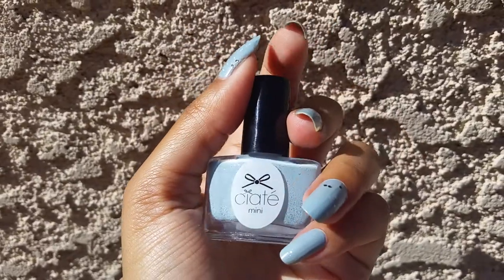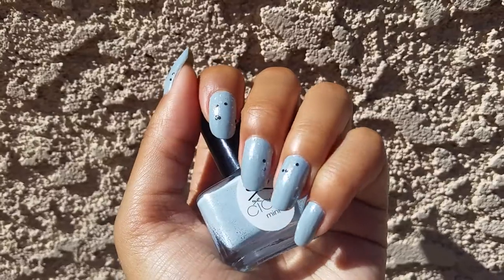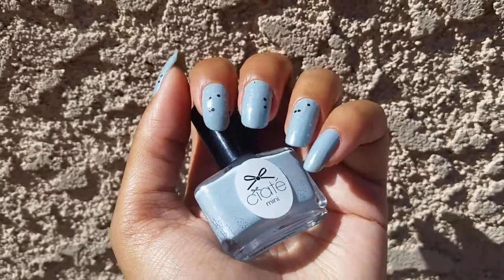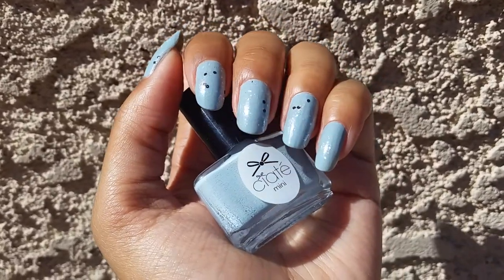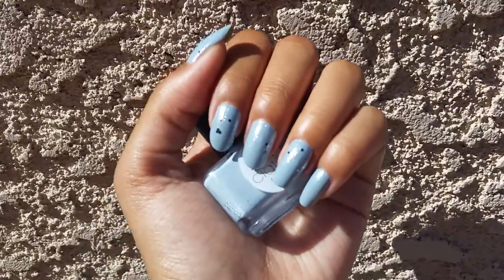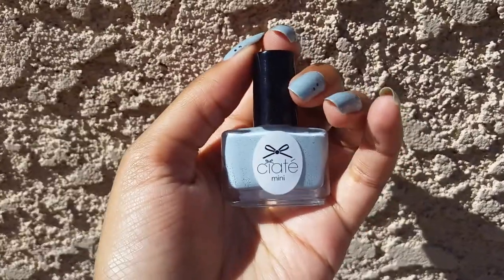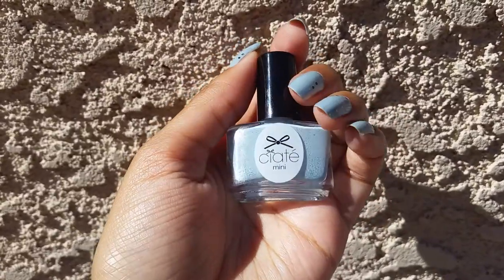It's really pretty. This had an amazing formula — it was almost completely opaque in one coat. I just had a few little places where it was a little bit streaky, so I did two coats for full opacity, and it was amazing. The dry time was also pretty good, so I absolutely loved this. It was a really great polish. So this is Chinchilla.